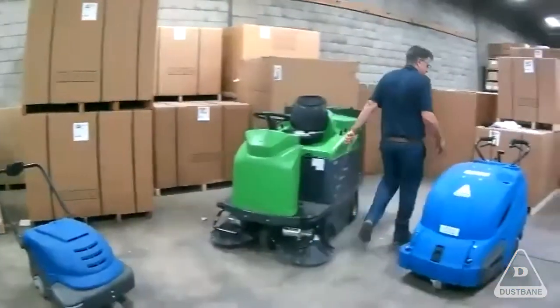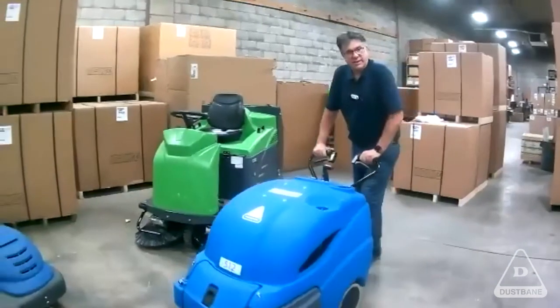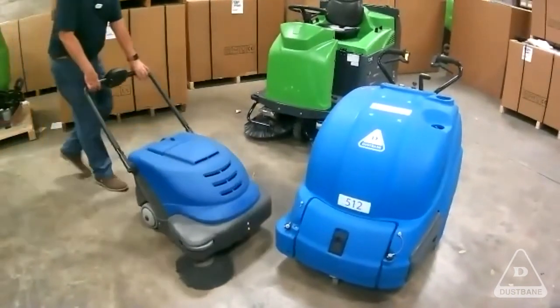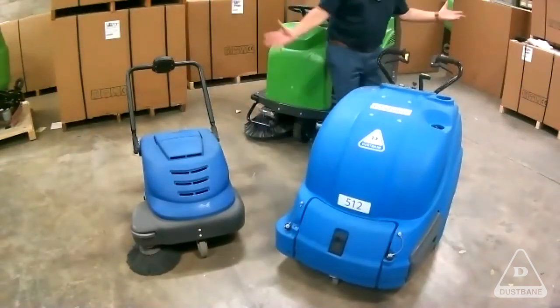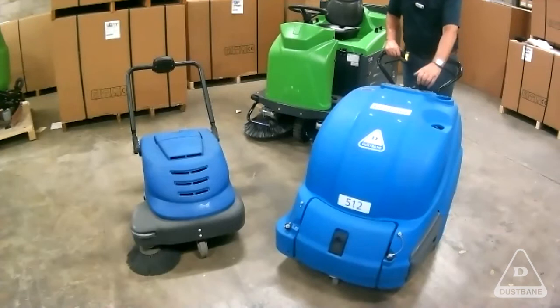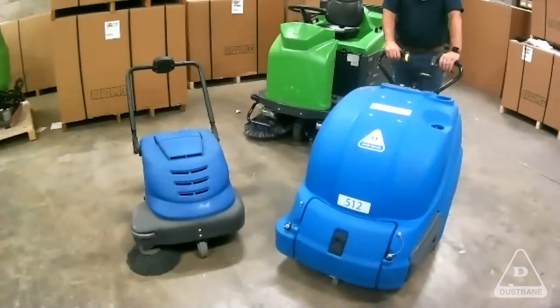We have a bigger model called the 512. If you look at our 464, the 512 is very popular in casinos — if you go to Vegas, everybody has a 512. This is the type of machine for convention centers, arenas, sportsplexes, large halls, banquet halls. It's got a manual brush adjustment setting and is designed for larger areas — commercial spaces with 100,000, 150,000, 200,000 square feet, or warehouses where they're not going to go to a bigger machine.